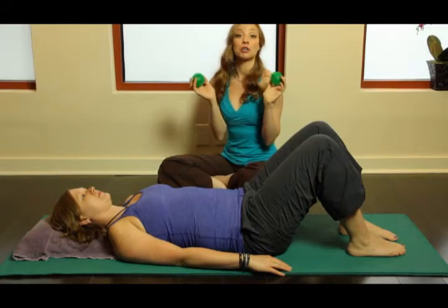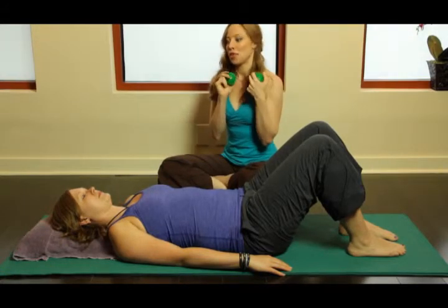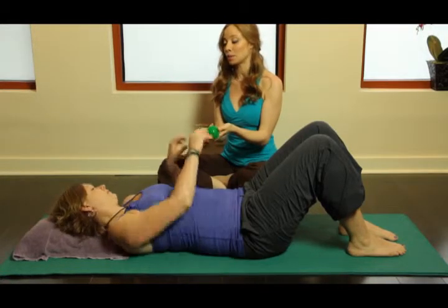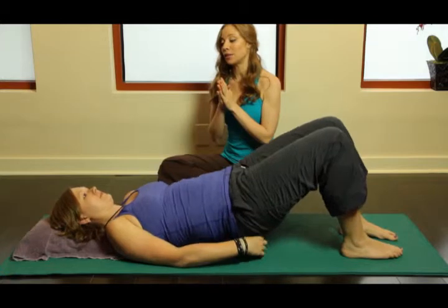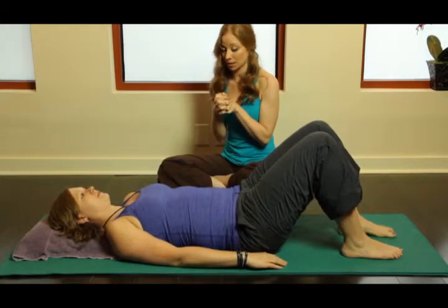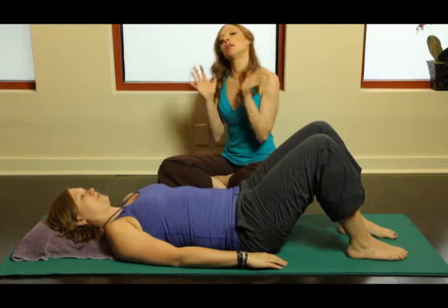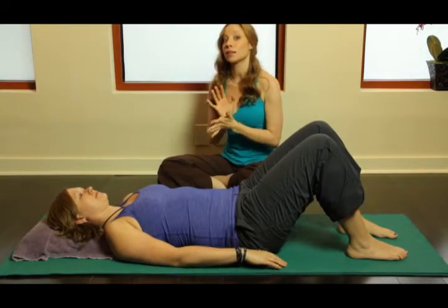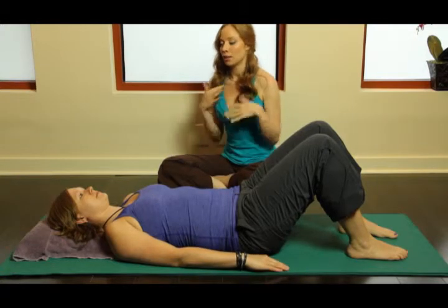We use them for pressure point release, but today they're going to give Kim a little bit of signaling of where her pelvis is in space. Kim, put one underneath each tush cheek, right in the middle, and rest your pelvis onto them. She lifted up, placed them underneath, and is now resting her pelvis on the balls.